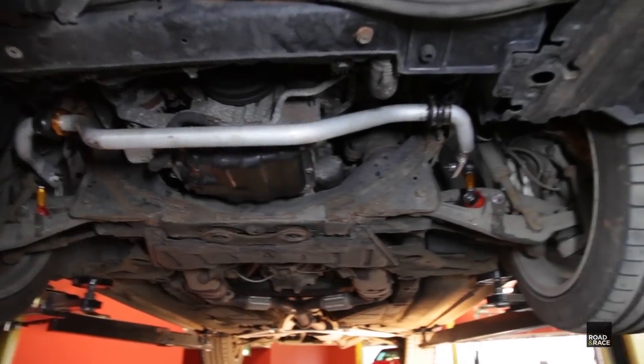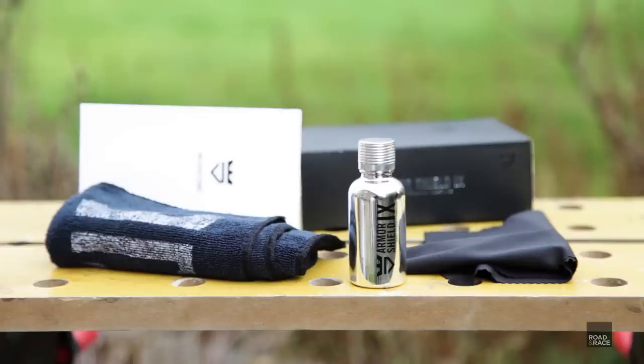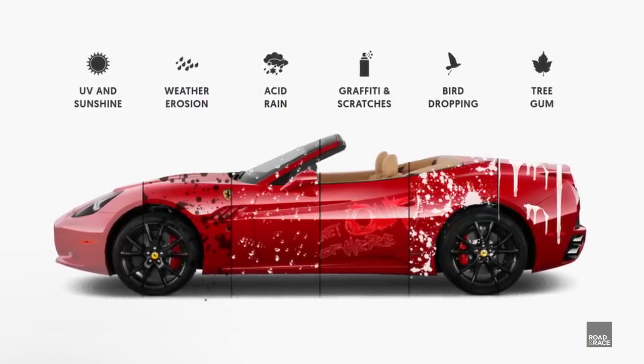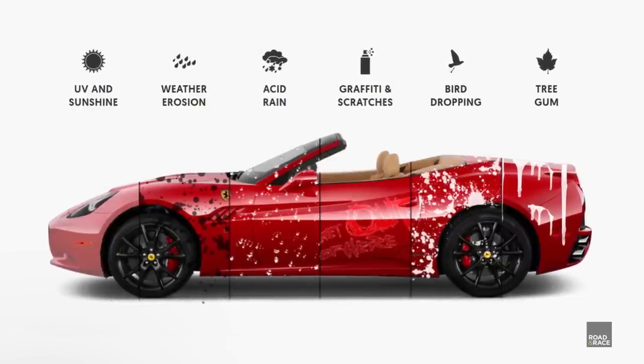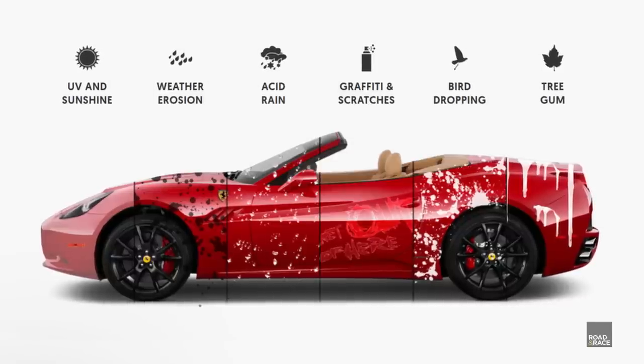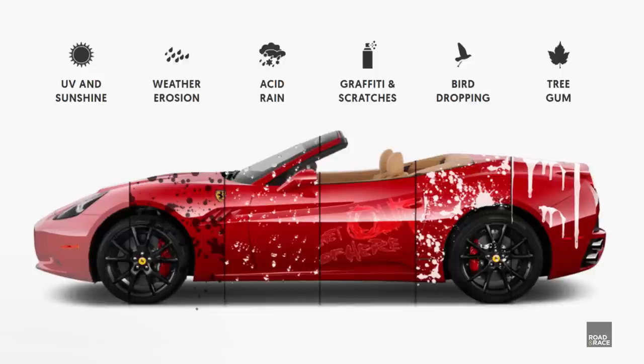In my last video, we fitted then tested stiffer anti-roll bars at the track. This week I'll be trying my hand at something a bit different. Ceramic coating is claimed to be an alternative to waxing your car and is said to provide a strong glass-like protective layer on your paint. It's said to offer scratch resistance, corrosion resistance, UV resistance to stop your paint fading, give a deeper shine to your paintwork, and repel contaminants such as dirt, mud and bird droppings. It should also last for up to two years. Sounds a bit too good to be true, doesn't it?